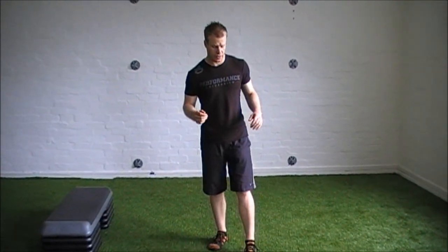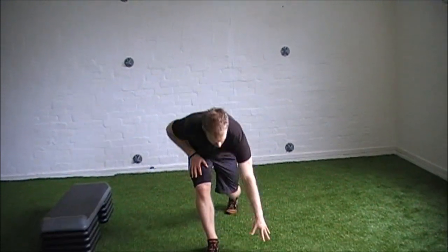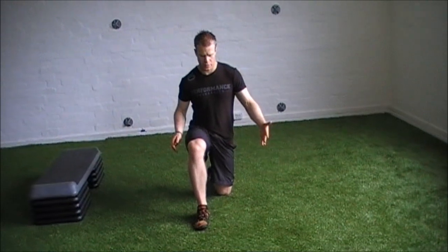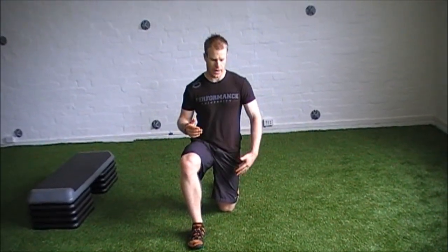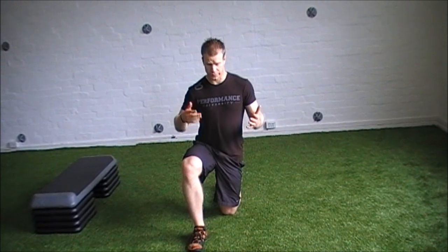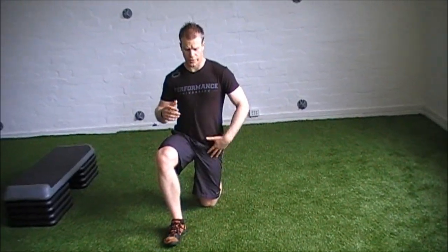Just going to go into our split stance progression — it's not a true single leg stance. Really all of this starts from being able to have a solid half kneeling position. When we take somebody down to half kneeling, generally this is going to be for hip flexor stretches — a half kneeling stretch to open up that rectus femoris, the psoas, that whole hip flexor complex.